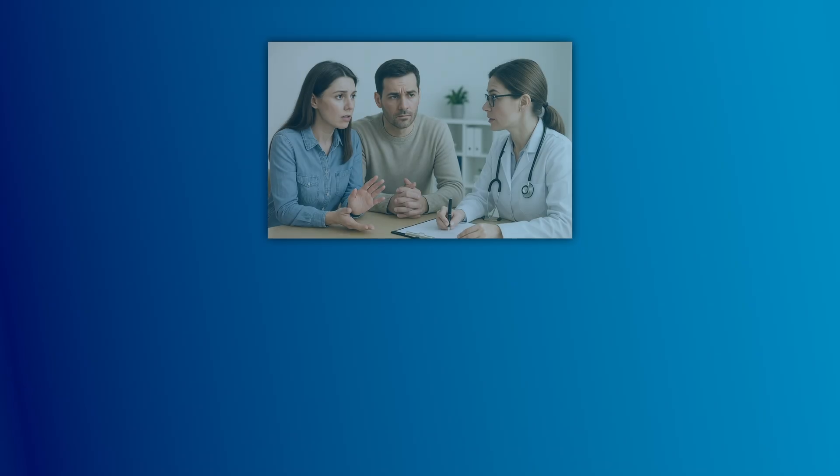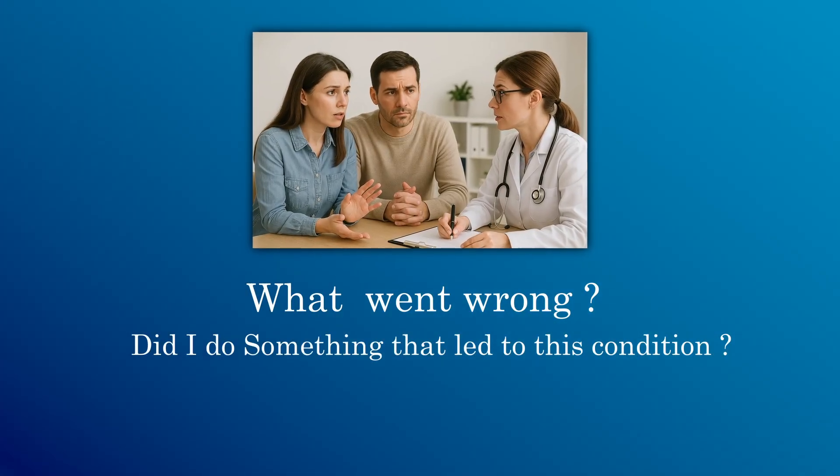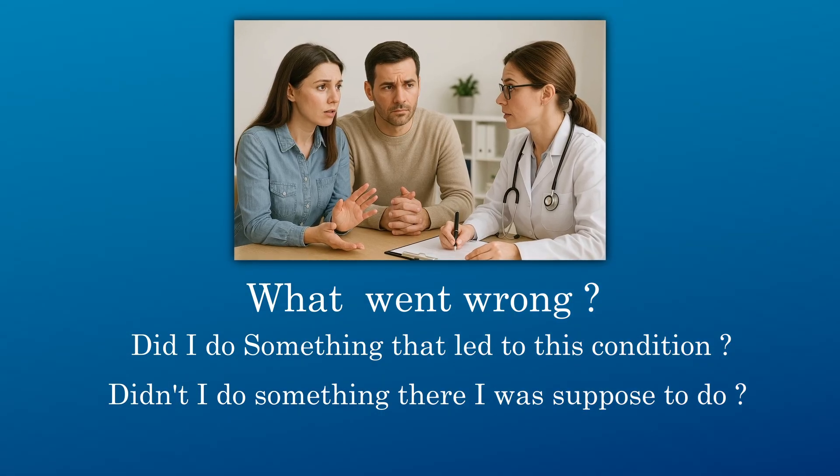Most parents ask: what went wrong? Did I do something that led to this condition, or didn't I do something that I was supposed to do? I would answer this in a very affirmative tone, saying no, it's not your fault. Most of the times the causes are not known. It may be congenital, or it is the abnormal position which a baby takes intrauterine, when the baby was in the womb, and this has led to the deformity.